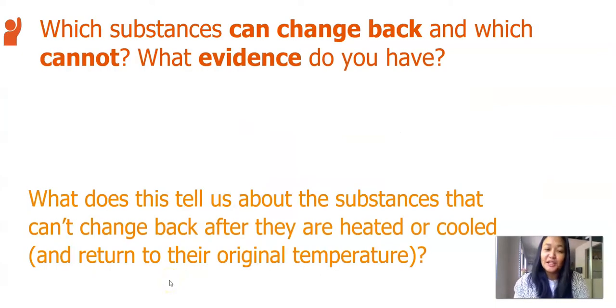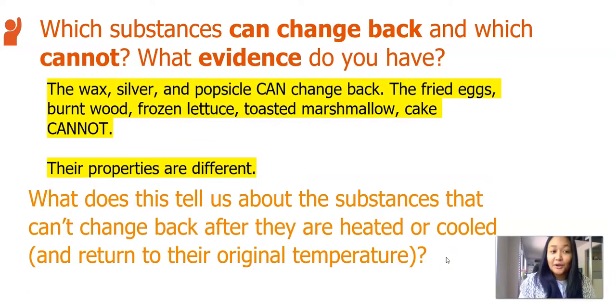Now let's talk about what we just did. My first question is, which substances can change back and which cannot, and what evidence do you have? My next question is, what does this tell us about the substances that can't change back after they're heated or cooled and returned to their original temperature? I wrote that the wax, silver, and popsicle can change back. The fried eggs, burnt wood, frozen lettuce, toasted marshmallow, and cake cannot. I know from my evidence that their properties are different.